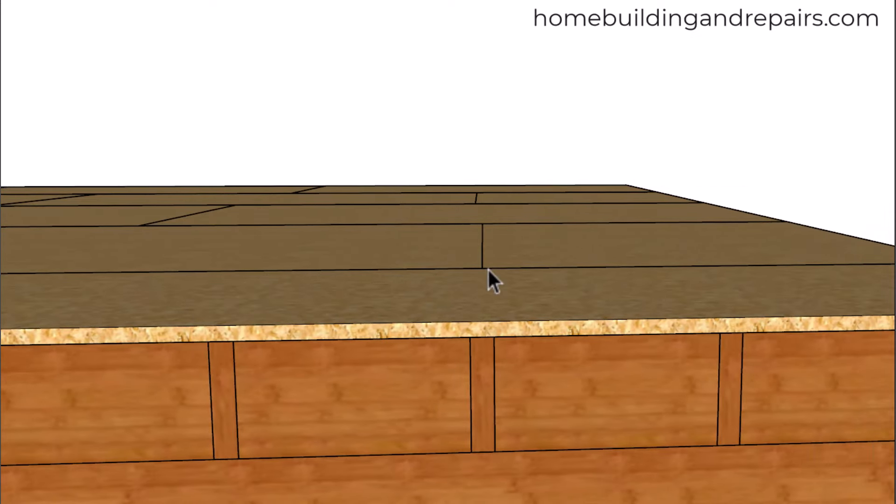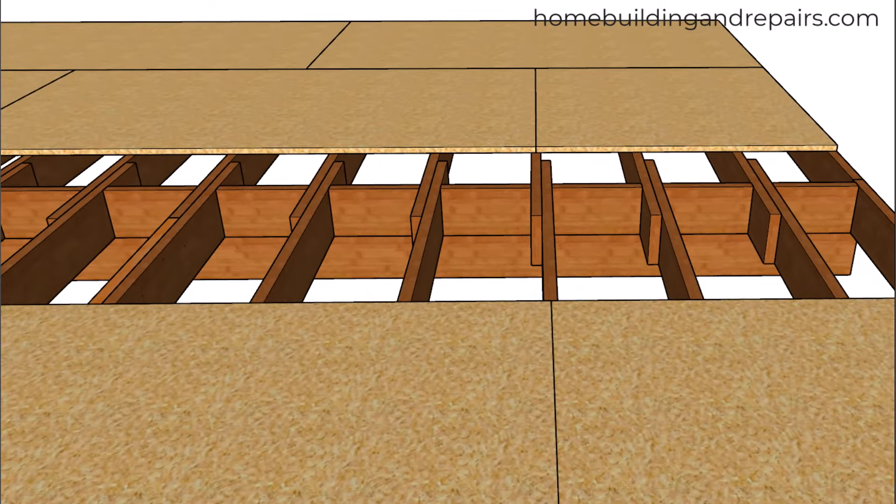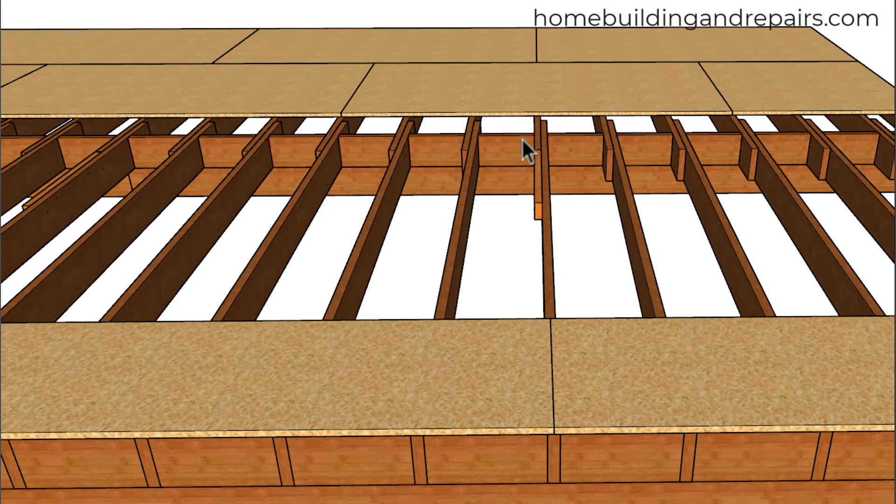This break here isn't lining up with this one over here. If we remove the floor sheathing, you can see where we don't have a problem here — we're not going to need a support board here, we're just going to need one here, because our breaks aren't going to be lining up. So don't get confused and think you need to add a whole bunch of these support boards when you don't. Most of the time you're just going to need them where the joist laps over the beams.